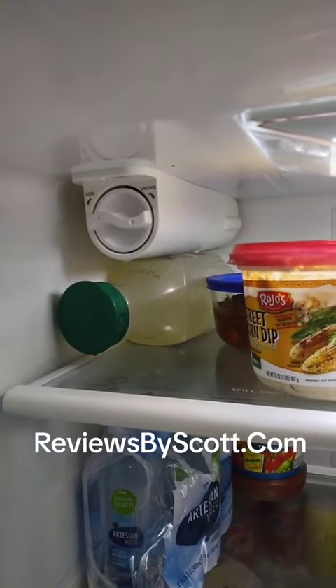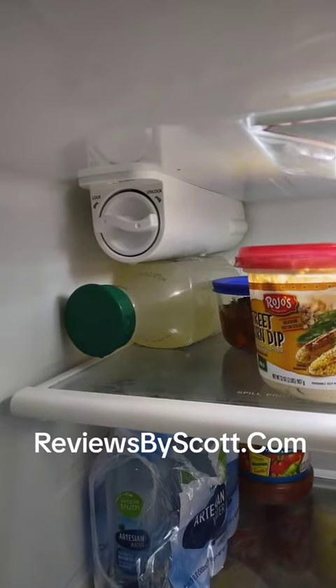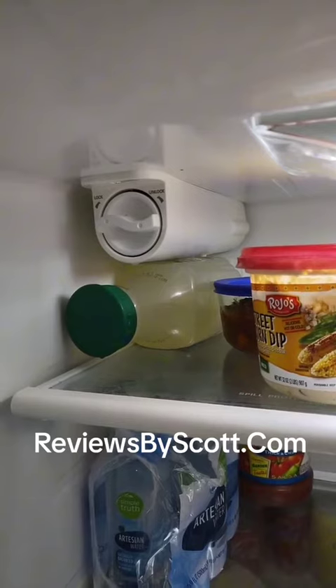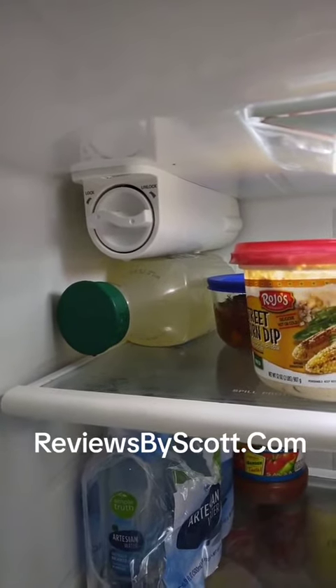I highly recommend these. Change it out every four to six months. Keep your water taste and your ice tasting much better.